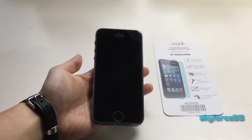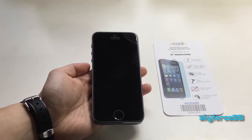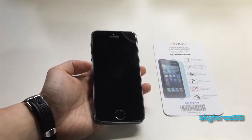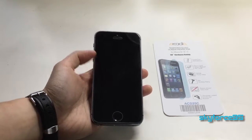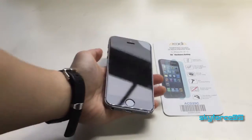Hey, what's up guys, this is guyforce95 here with the review of the New Trent Arcadia tempered screen protector for the iPhone 5 and 5s. I have it installed on my iPhone 5s right here and I'm here to give you my opinions.